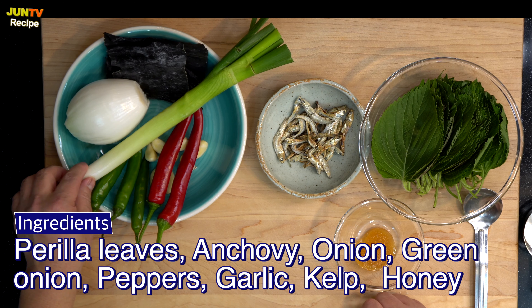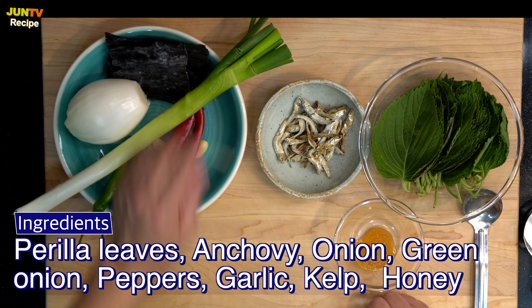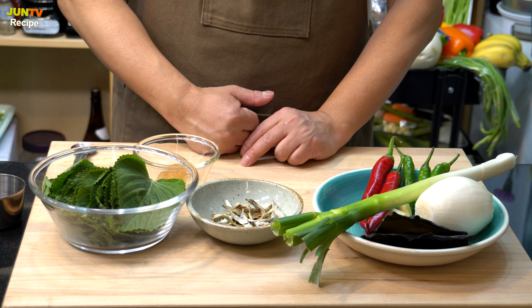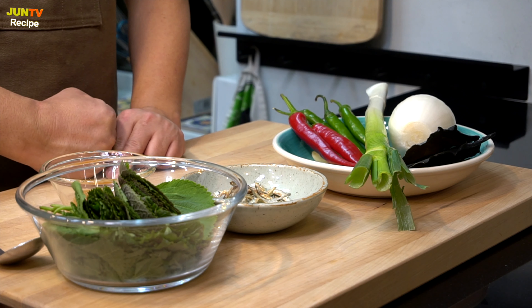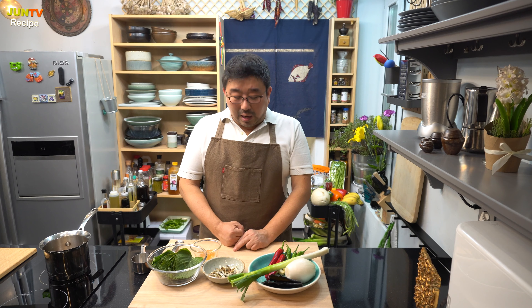Anchovy, onion, green onion, peppers, garlic, kelp, just a little honey. I will make the sauce first. Make the sauce first and rinse the perilla leaves while boiling the sauce. Then you can eat right away. This way, the texture and scent of the perilla leaves stays alive.